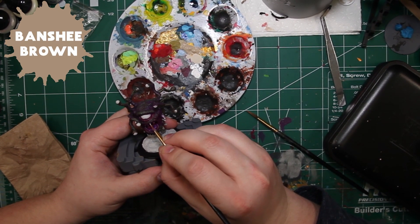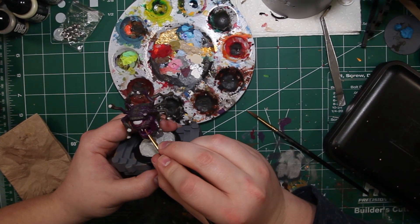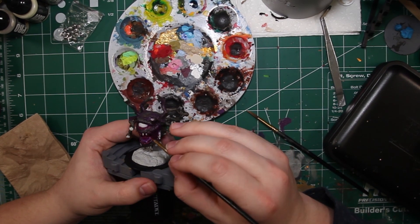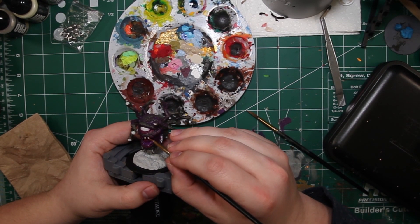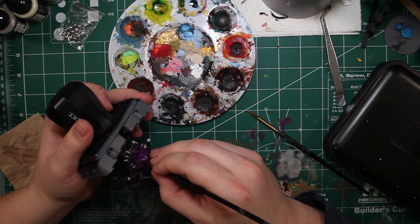Now to start on the teeth and the bony spike things this dude has. For this we're going to use my go-to favorite color for these kinds of things — Army Painter's Banshee Brown. It's just going to give us a good layer to start with to get that bone and teeth color.